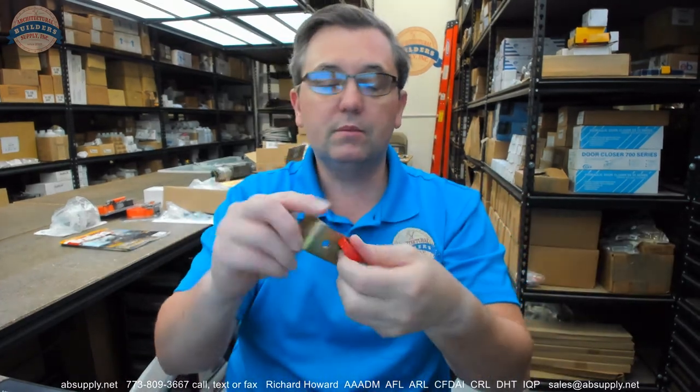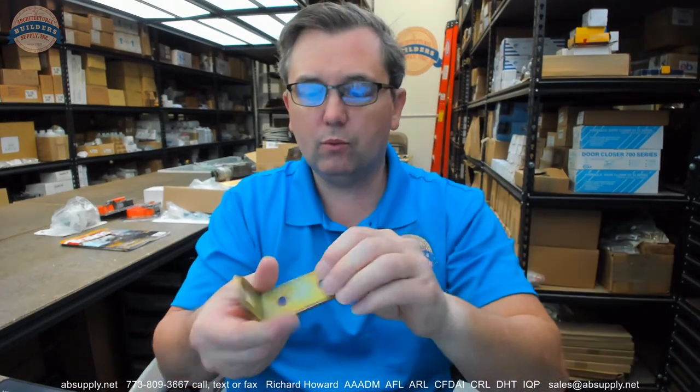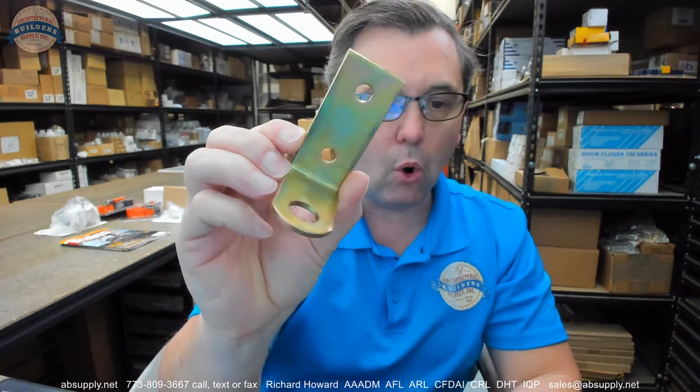But this is the portion that goes on the sidewall. This is made of steel with a zinc dichromate finish, which is what gives it its gold sort of tone.